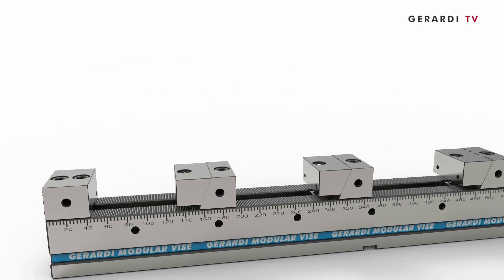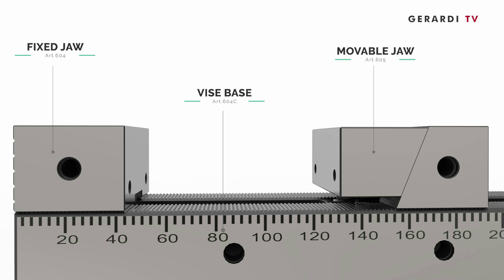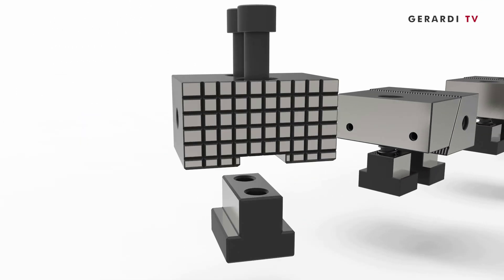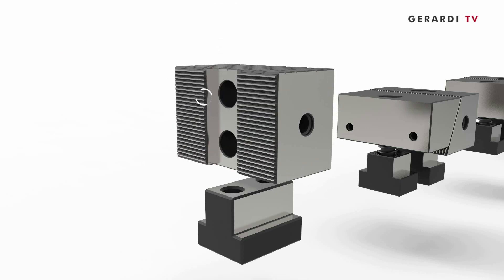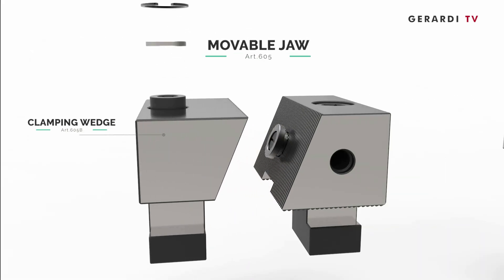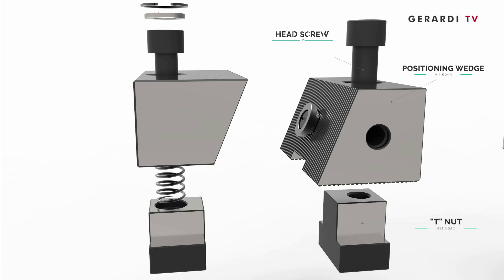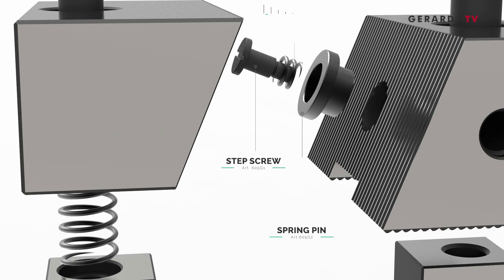The multi-flex series is the result of combining three vise components: movable jaws, fixed jaw, and vise base body. Such couplings are made possible thanks to the ground rack with 2 mm pitch teeth on both the base and the fixed jaws. With this system, it is possible to maintain work-holding features by keeping the standard base clamped to the machine table and changing only the position, number, and type of movable jaws needed when switching from one job-work cycle to a different one.